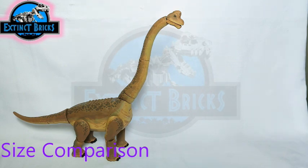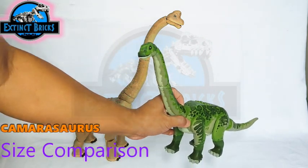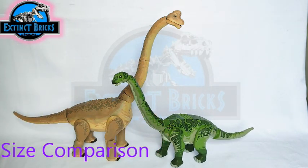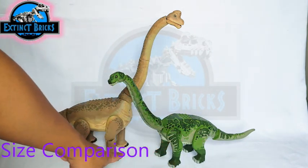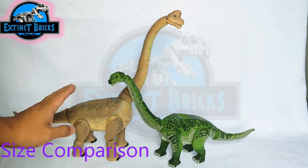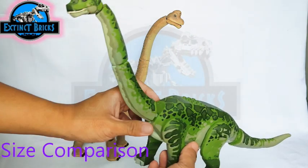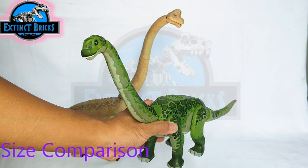One of my favorite sauropods is the Camarasaurus, which I made for Jurassic Park Operation Genesis. I like the design because it's a mixture of the Jurassic World Evolution Camarasaurus patterns with the colors from Jurassic Park Operation Genesis. It has a bulky body, legs of similar height, a long neck, and a boxy head — definitely smaller than our Brachiosaurus. If you haven't seen this video, please check it out — it's a really cool video!